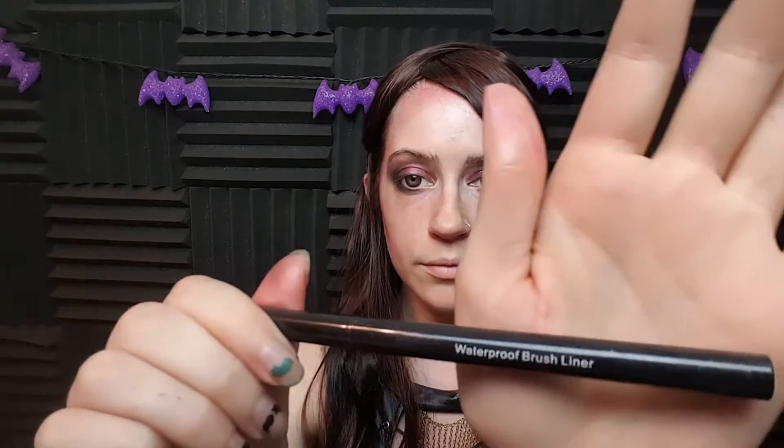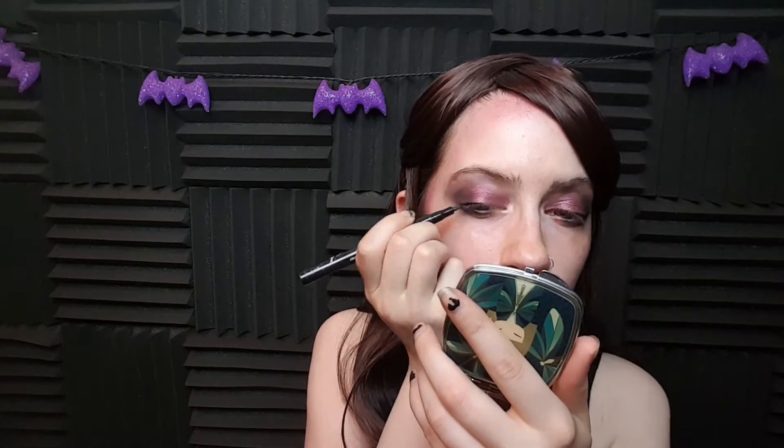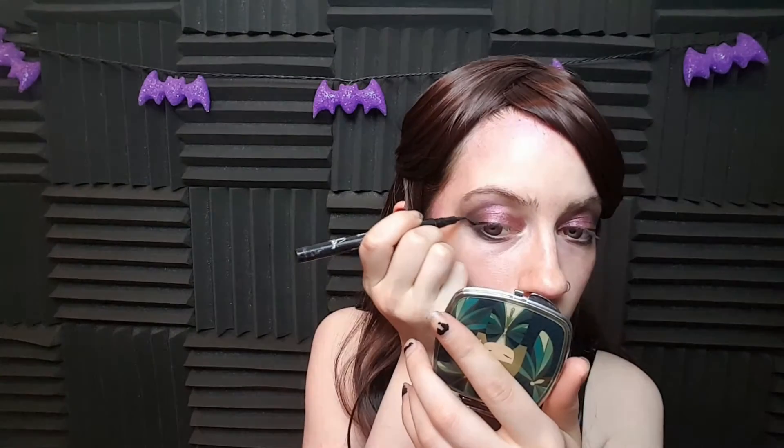Now taking waterproof eyeliner — this is my ever-famous felt pen that I always use. I have two types of felt pens, but we're using this one right now and we're just going to create a little winged eyeliner for this look. Make sure you get the ends pointed, and definitely don't forget to repeat on the other eye.